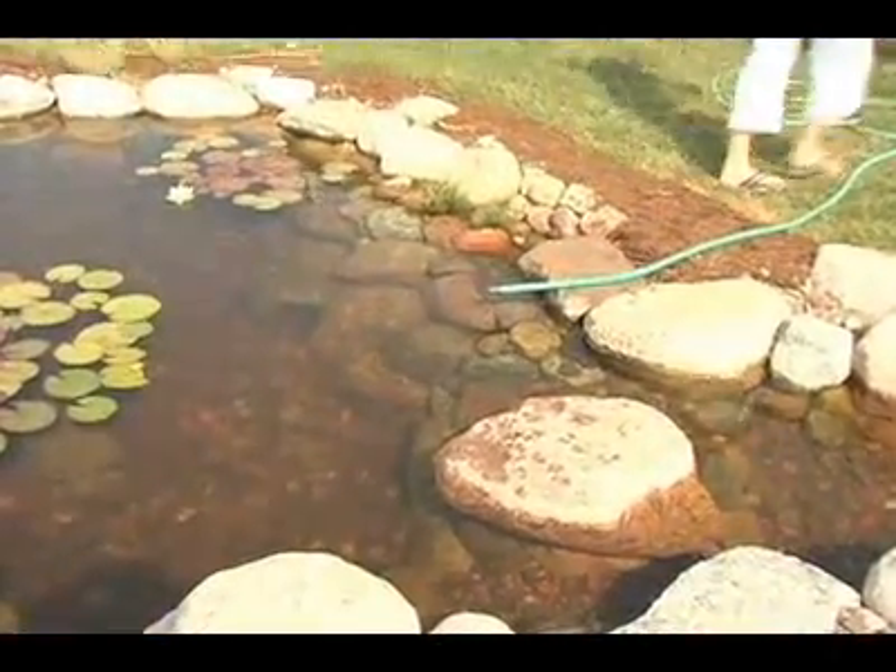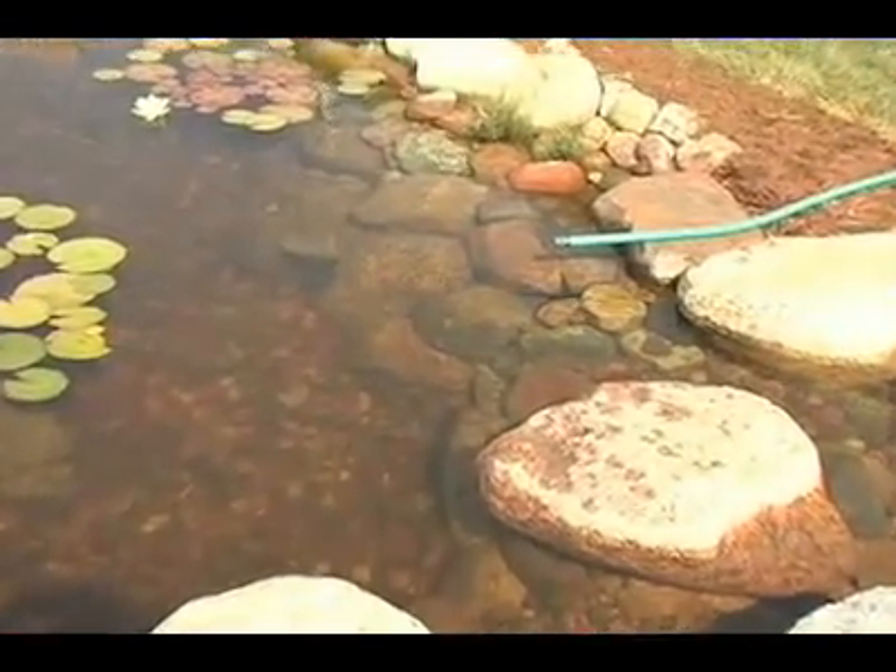Automatic water fill valves are available for your convenience, or simply use your garden hose to top off your pond once a week.